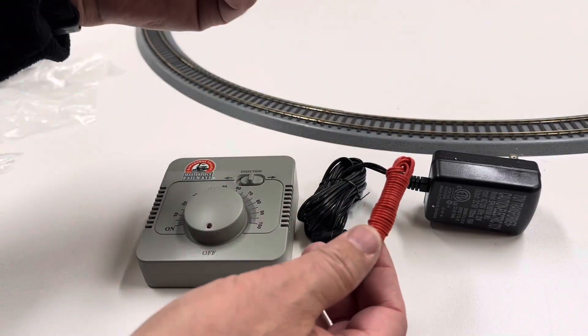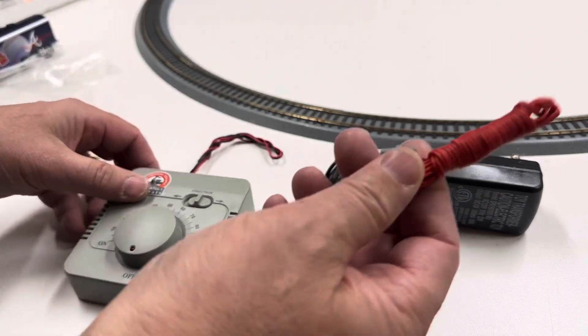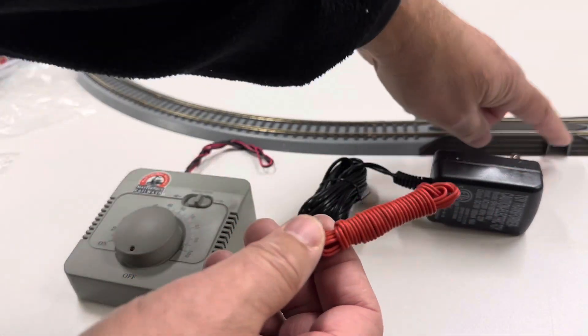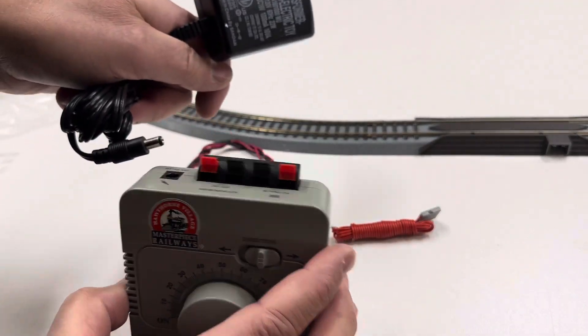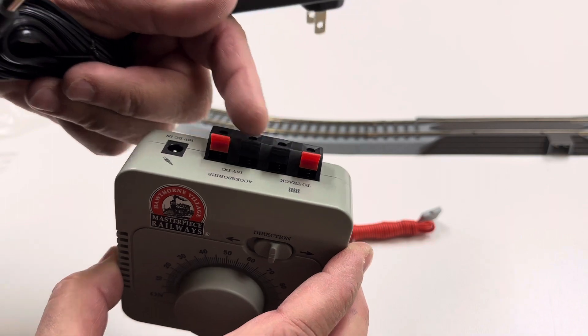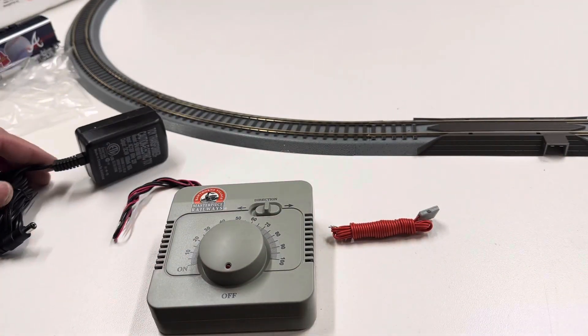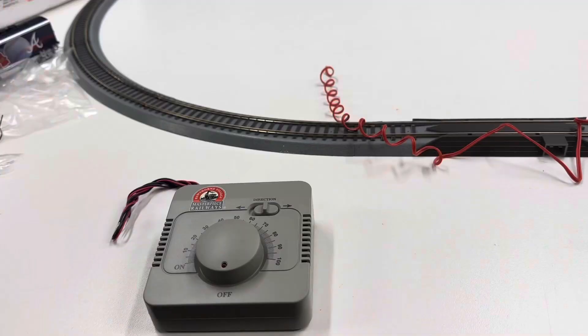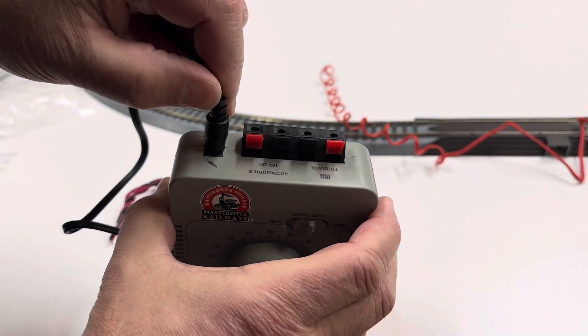These are the wires you get — that plugs in to there, this plugs into the wall, it goes to there, and then we want to do track, not accessory — that's probably for the accessory. I'm glad this is simple because it does not come with instructions, but it's basically pretty straightforward.